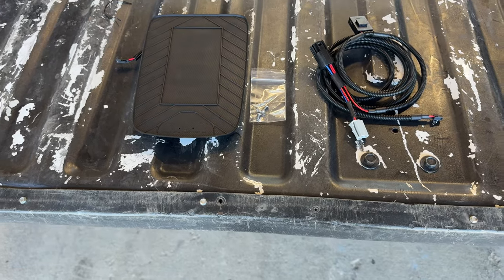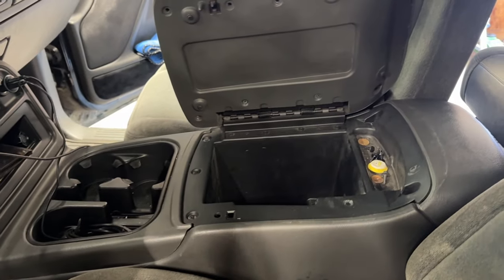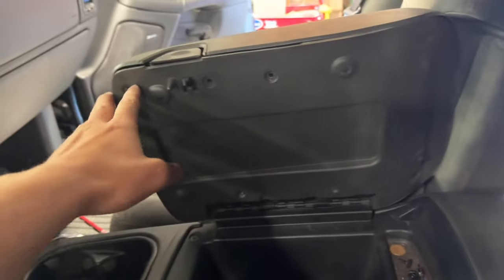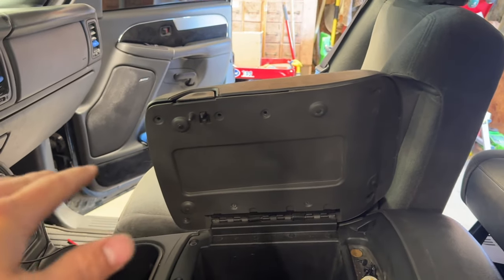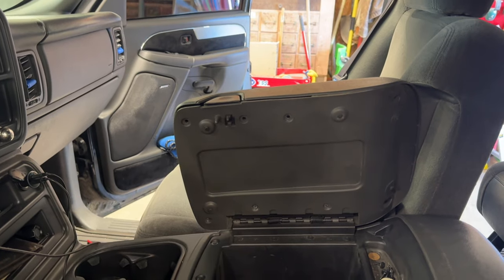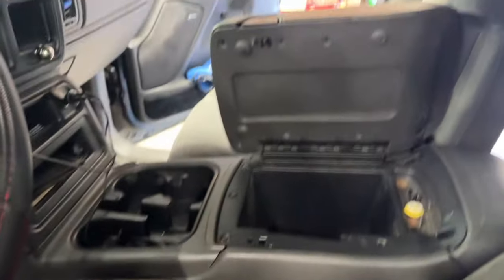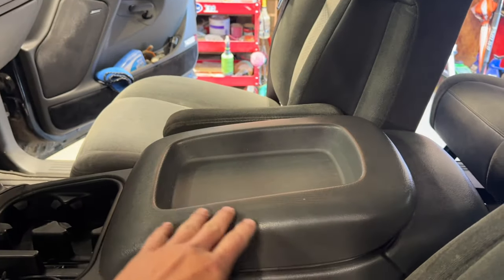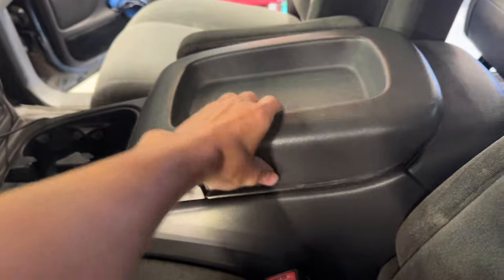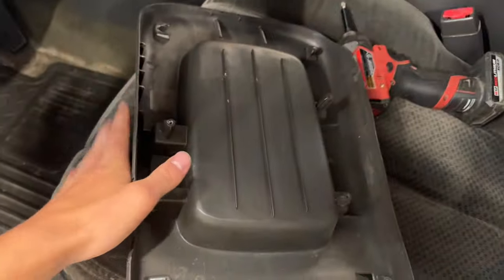You do have to drill a few holes and put in four screws to mount it down. The first step is to take the screws out — there are eight of them, just Phillips head, take out with a screwdriver or a drill, and then this top piece will pop off. I got all the screws out and it just comes right off. Pretty easy to do.